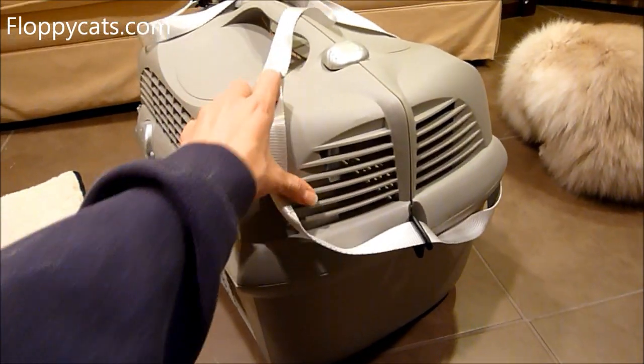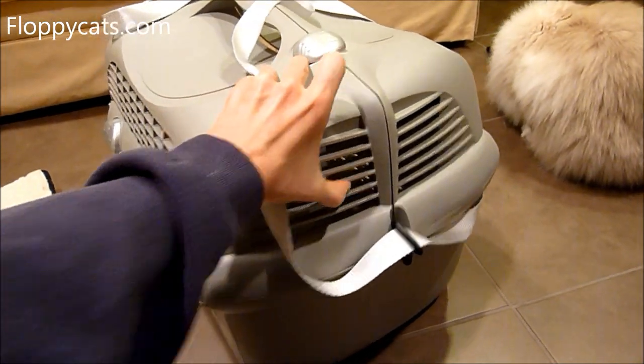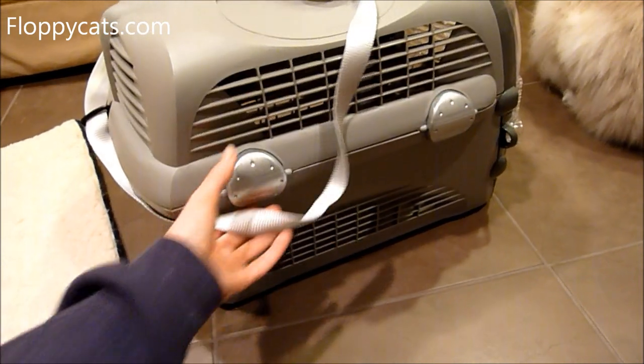It is a really hard carrier, but it's only about nine pounds. So it's not that heavy, but once you put a cat inside it certainly is pretty heavy.